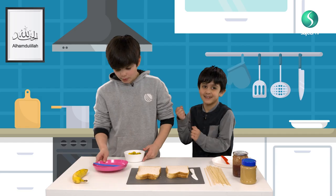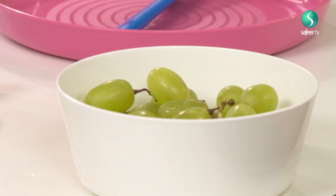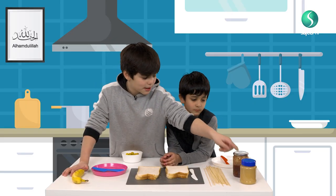So what you need is some bread, grapes, one banana — depending on how many people there are — jam and peanut butter.